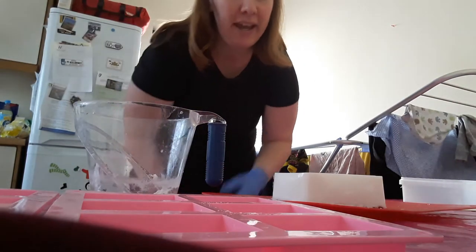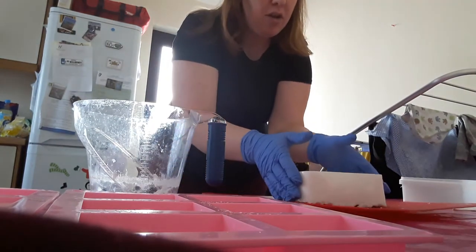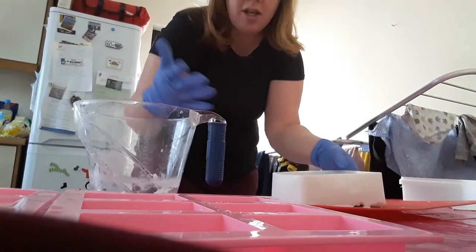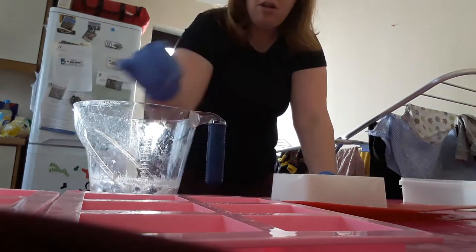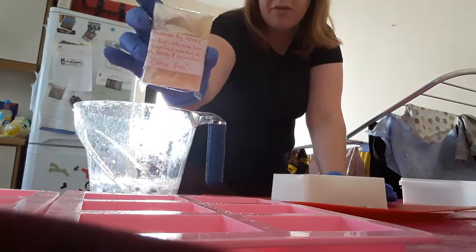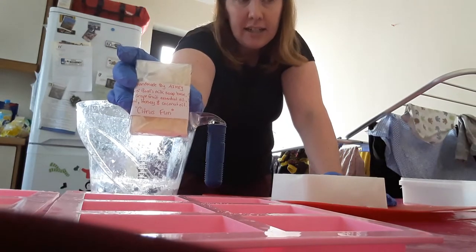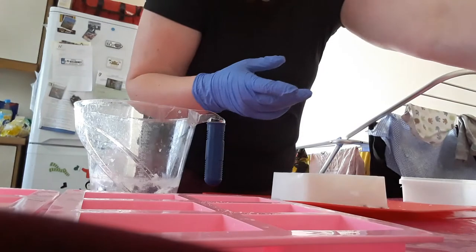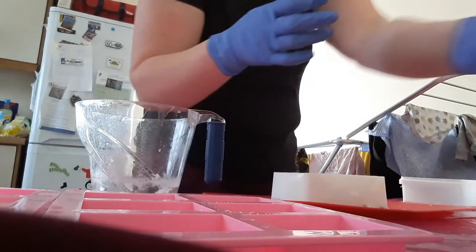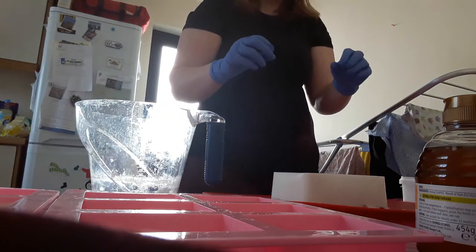Hey guys, just Amy here doing a quick soap making. I'm going to actually use my goat's milk soap base today — there's a new block because I just finished my last block making all our other soaps. I've made both clear and milk soap based. This one is the citrus one with lemon and grapefruit, and I've also made a peppermint one with a little bit of lemon inside. Now I'm going to be making the lavender and goat's milk with oats inside.